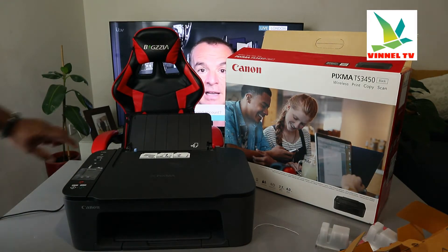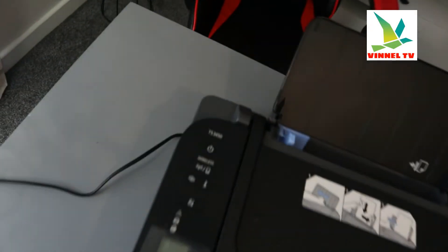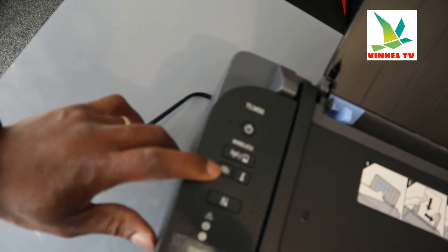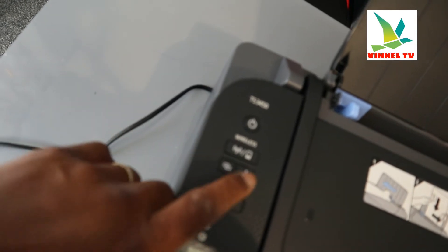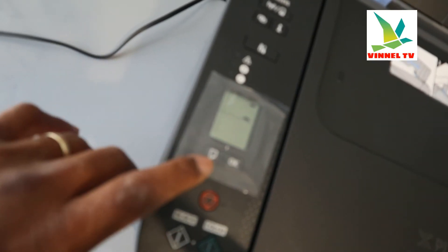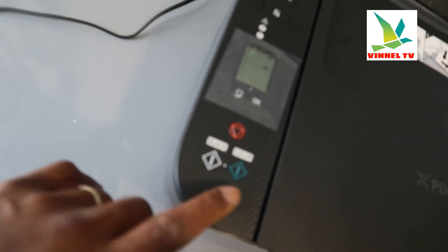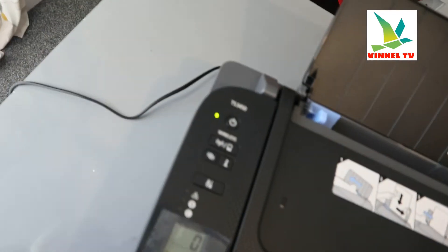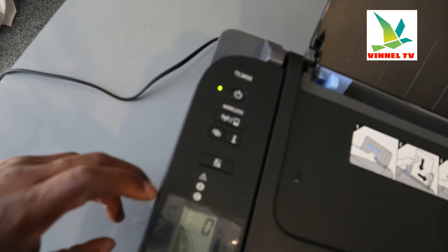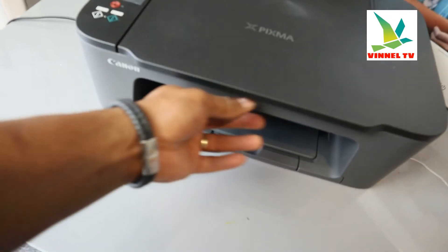I'm going to bring the camera for you to see. This is the on/off button. This is the Wi-Fi button for you to press to connect to your network. This is the information button. You can see this LCD screen. This button is for you to change the particular paper you are using. This is for you to cancel. This is for you to copy — this button copies in black, and this one copies in color.